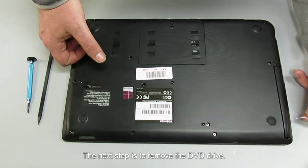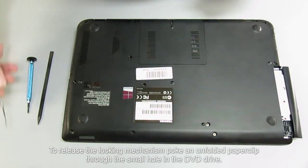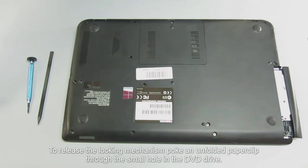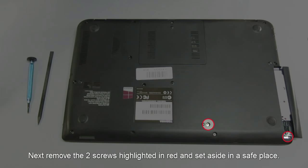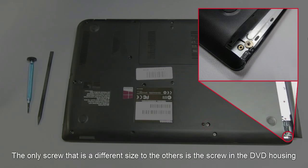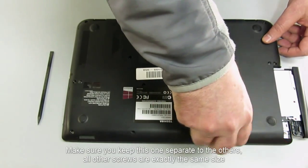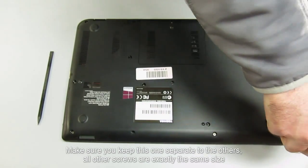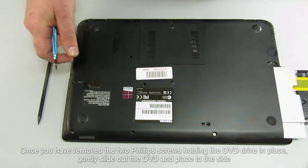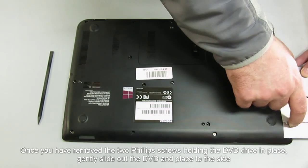The next step is to remove the DVD drive. To release the locking mechanism, poke an unfolded paper clip through the small hole in the DVD drive. Next, remove the two screws highlighted in red and set aside in a safe place. The only screw that's a different size to the others is the screw in the DVD housing — make sure you keep this one separate. All other screws are exactly the same size. Once you have removed the two Phillips screws holding the DVD drive in place, gently slide out the DVD and place it to the side.